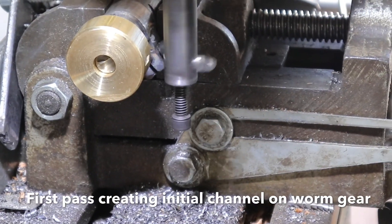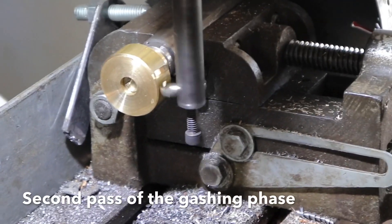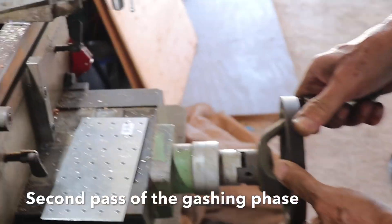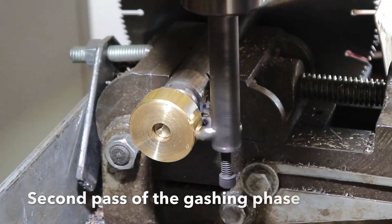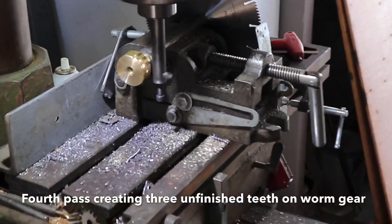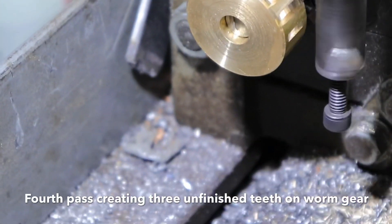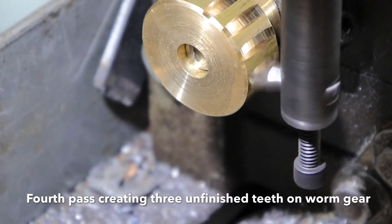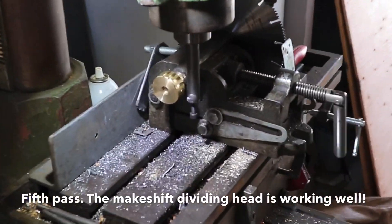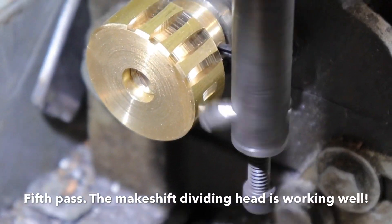There's the first pass. Here's the second pass of the gashing phase — we call it the bashing phase because it's more like bashing. Here's the fourth pass; you can see the teeth starting to be created. Here's the fifth pass. So far the dividing head is working very well, thanks to JC Torres.